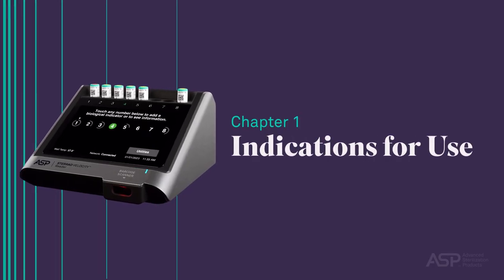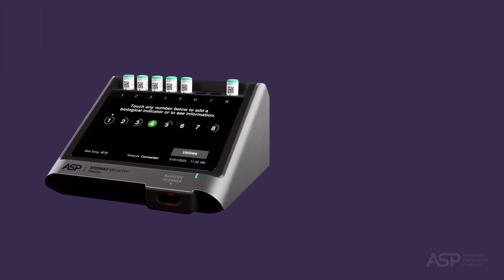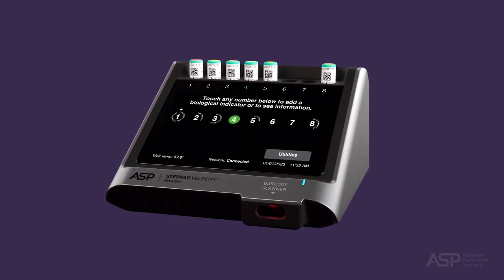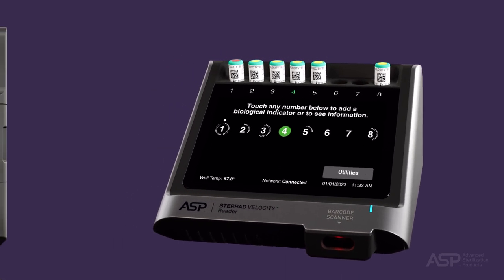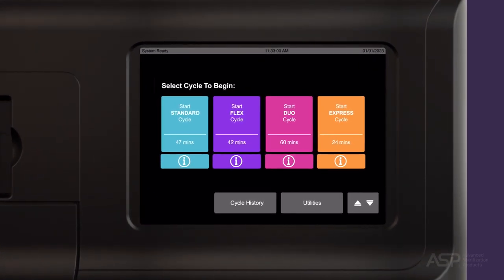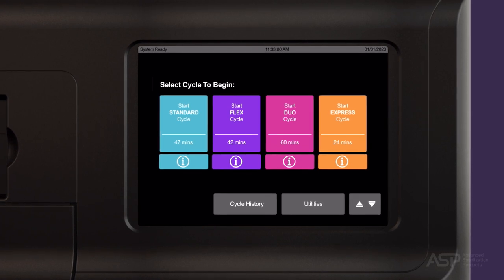Indications for Use. It's important to identify the indications for use of the STERAD Velocity Biological Indicator in conjunction with the STERAD Velocity Reader. Biological monitoring provides the only direct measure of lethality of a sterilization cycle. Therefore, it is to be used as a standard method for monitoring each of the following STERAD sterilization system cycles.